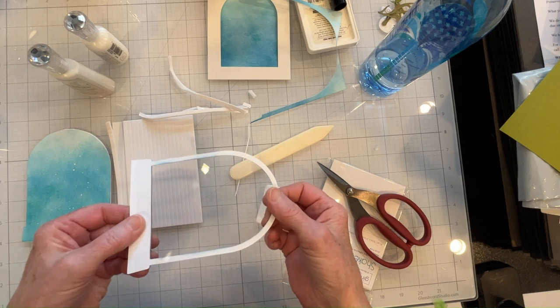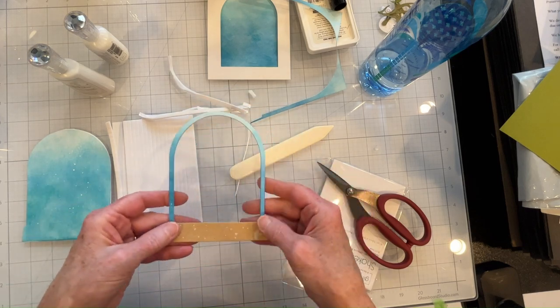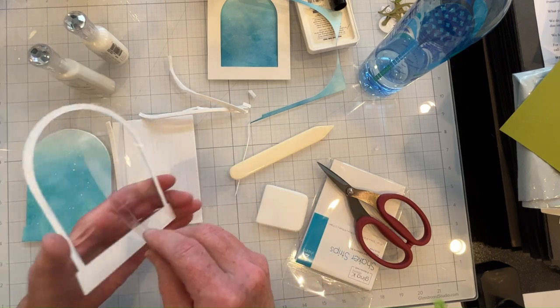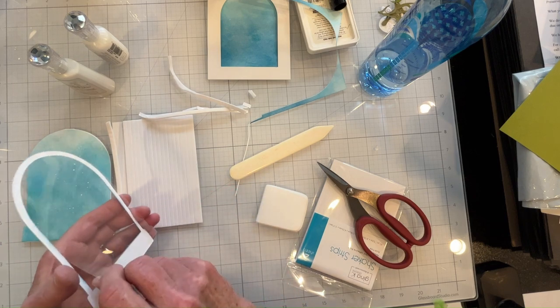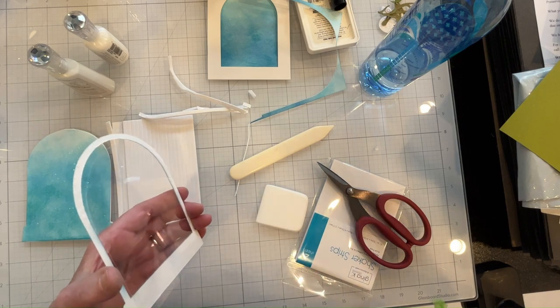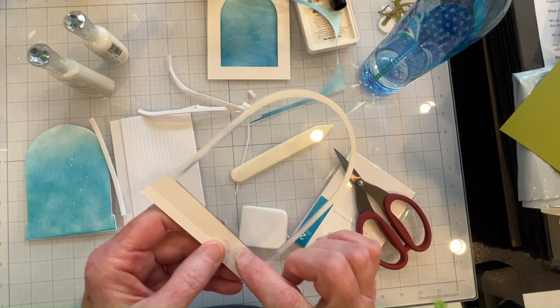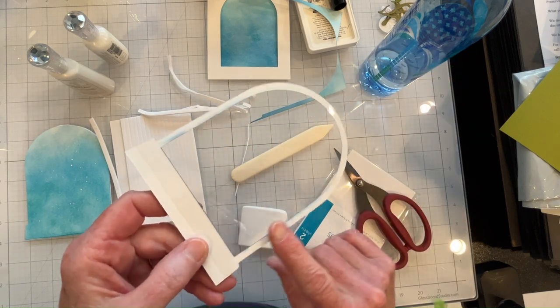I've cut my acetate for the globe and I'm ready to glue that down onto the frame, and then I'm ready to put all the pieces together. I like to use wet glue and cover the whole thing.